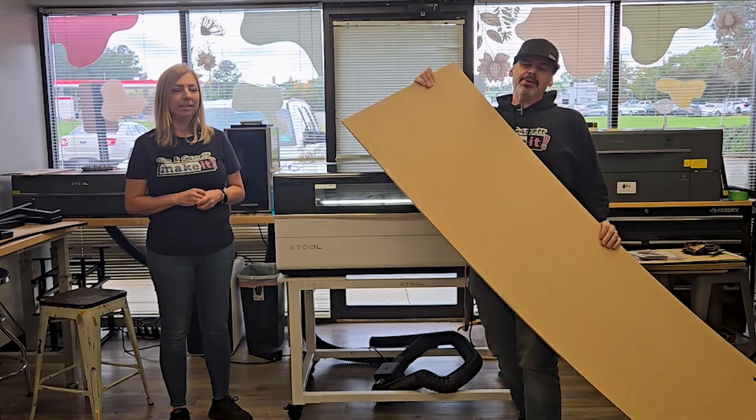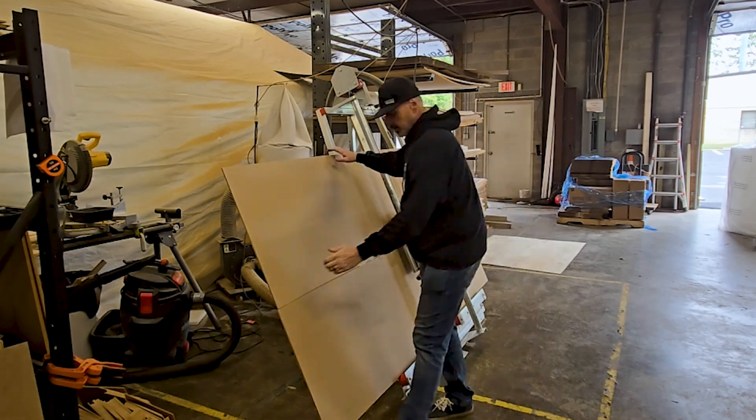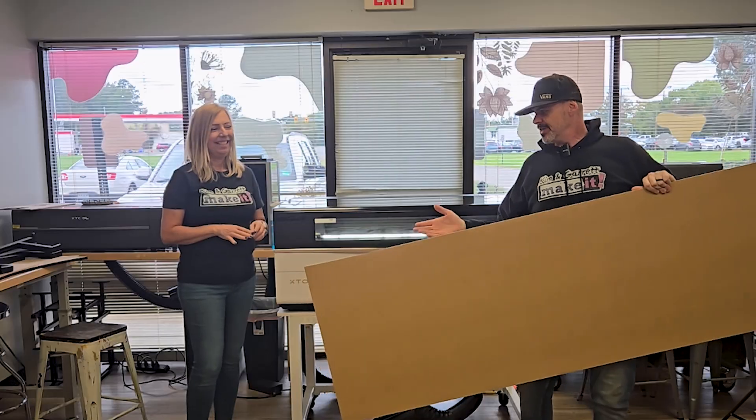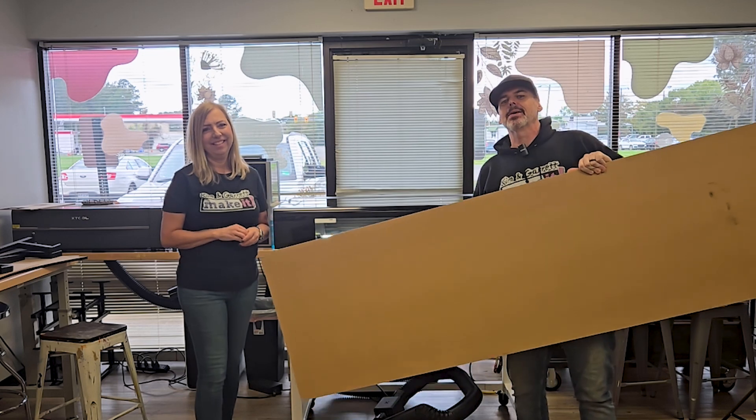Step two: we're going to make all of our cuts. We're going to have to cut down this quarter-inch MDF. We ripped it down into long eight-foot by 24-inch sheets, and we're going to use our 80-watt X-Tool P3 to cut these out. But to do that, we have to install the pass-through system, which is so easy to do.